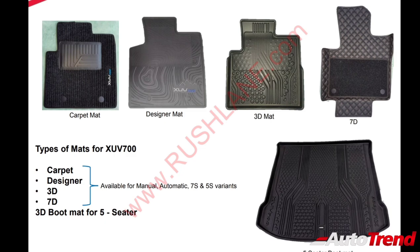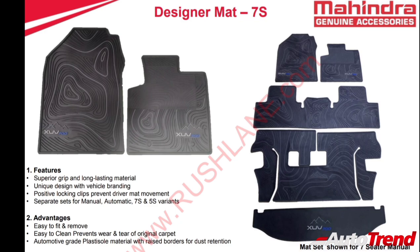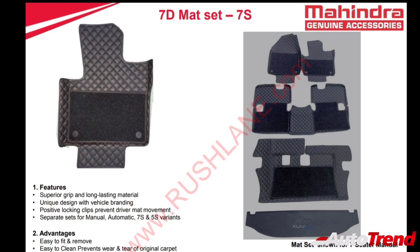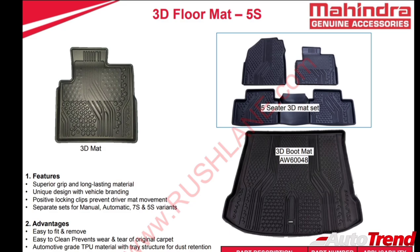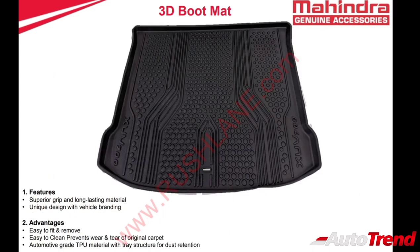There are four different floor mat types for the XUV700: a standard carpet mat set, a rubber type designer mat set, a premium design 3D floor mat set, and a 7D mat set with a diamond stitch pattern for a more premium feel. All four floor mat types are available for both five-seater and seven-seater configurations, and the five-seat versions also get a different design 3D boot mat.